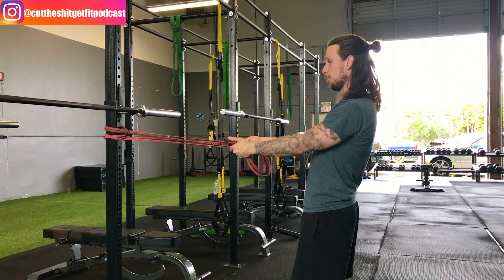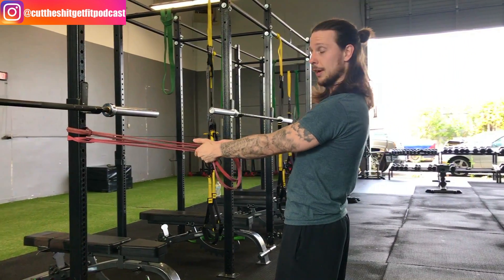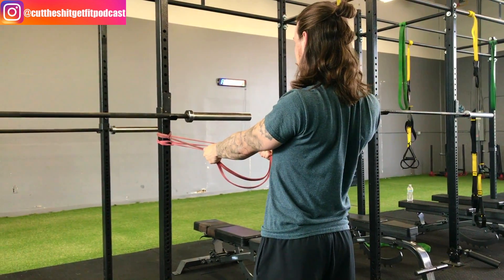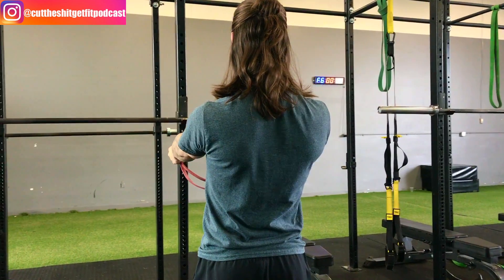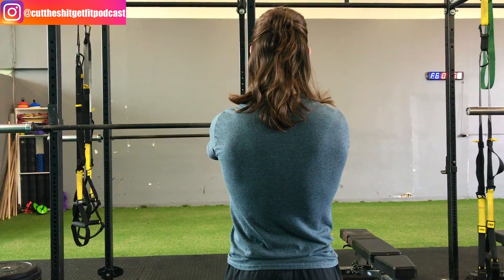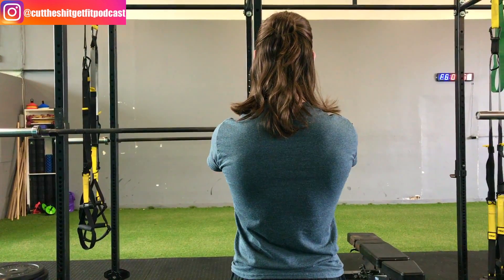Grab them with your hands, step out a little bit, and without using anything other than your shoulder blades protracting and retracting, hold on to the band with your chest up, squeeze your shoulder blades back, hold for a second, then reverse the motion and come back. Repeat.